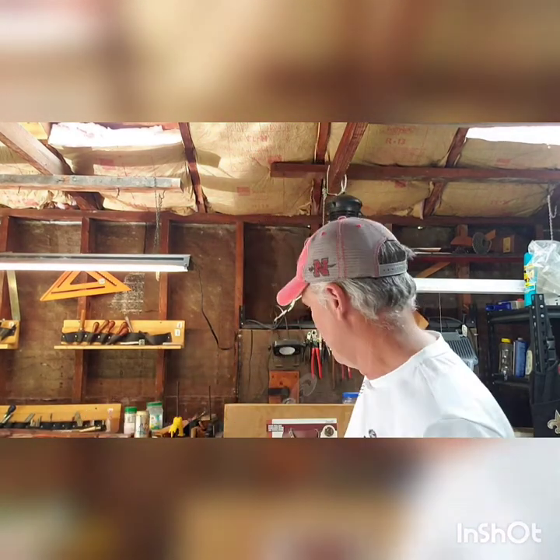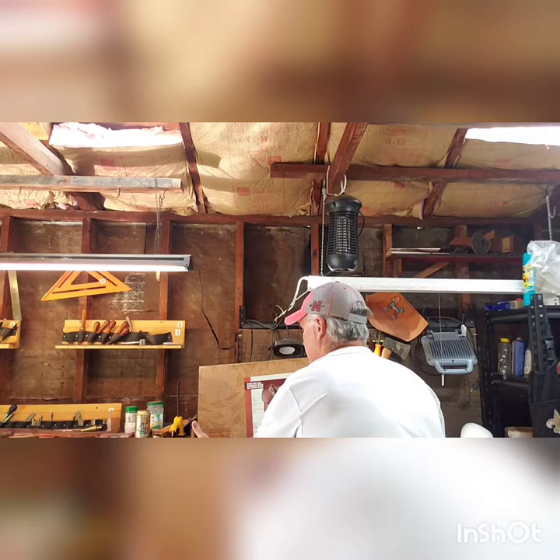Hi everybody! Today at KDCuts we're embarking on a multi-part video series on construction of Tandy's Bison Postal Bag. Here's the kit.